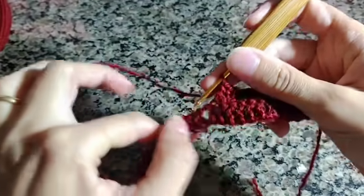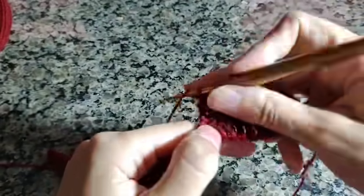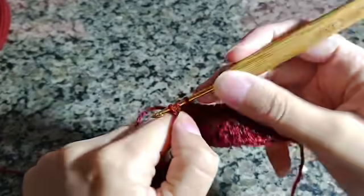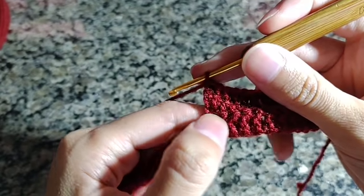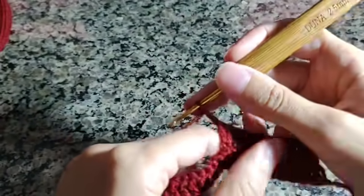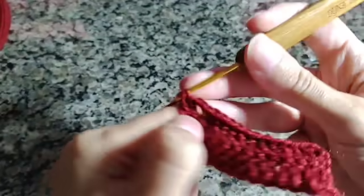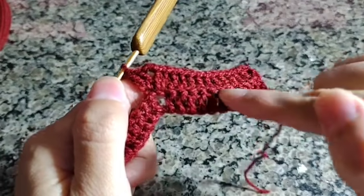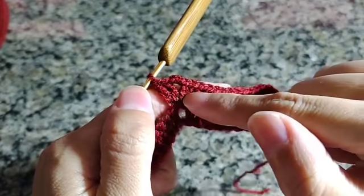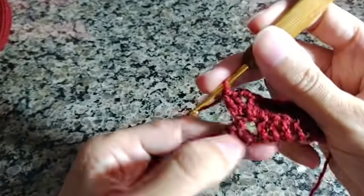Você vai fazer um ponto alto aqui dentro da argolinha — dois pontos altos. Você fez um primeiro aumento: dois pontos altos juntos na mesma correntinha. Vai fazer duas correntes de intervalo e na próxima correntinha vai pegar a laçadinha de fora e fazer mais dois pontos altos. Nessa carreira vamos trabalhar assim: ponto alto sobre ponto alto pegando a laçadinha de fora, dois pontos altos, duas correntinhas, dois pontos altos dentro do intervalo das duas correntinhas.